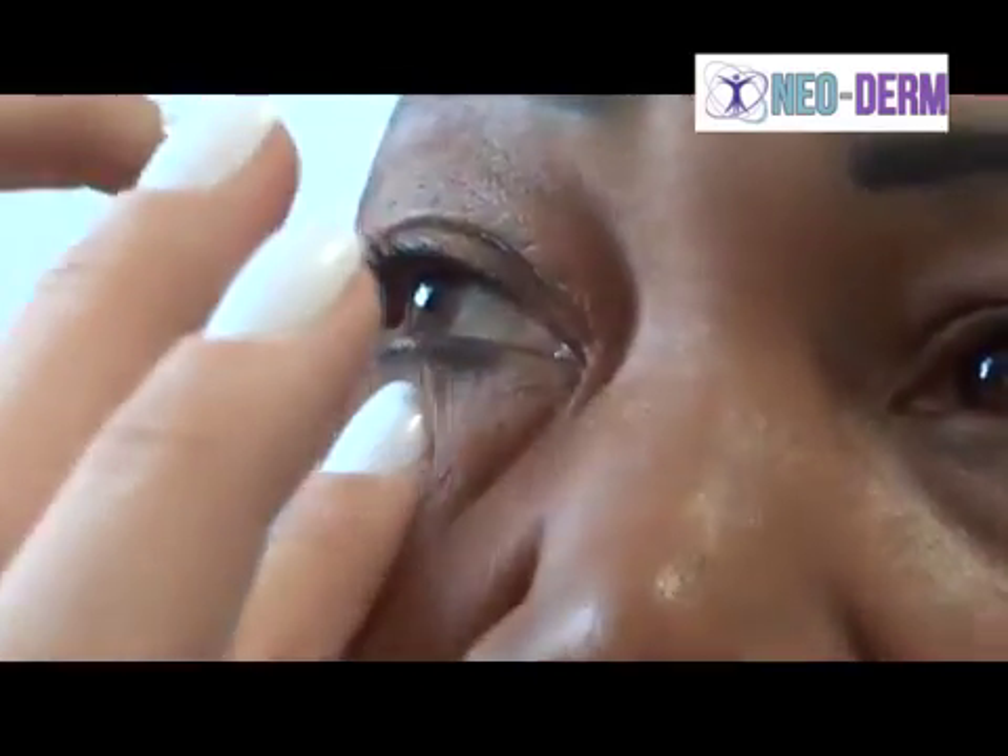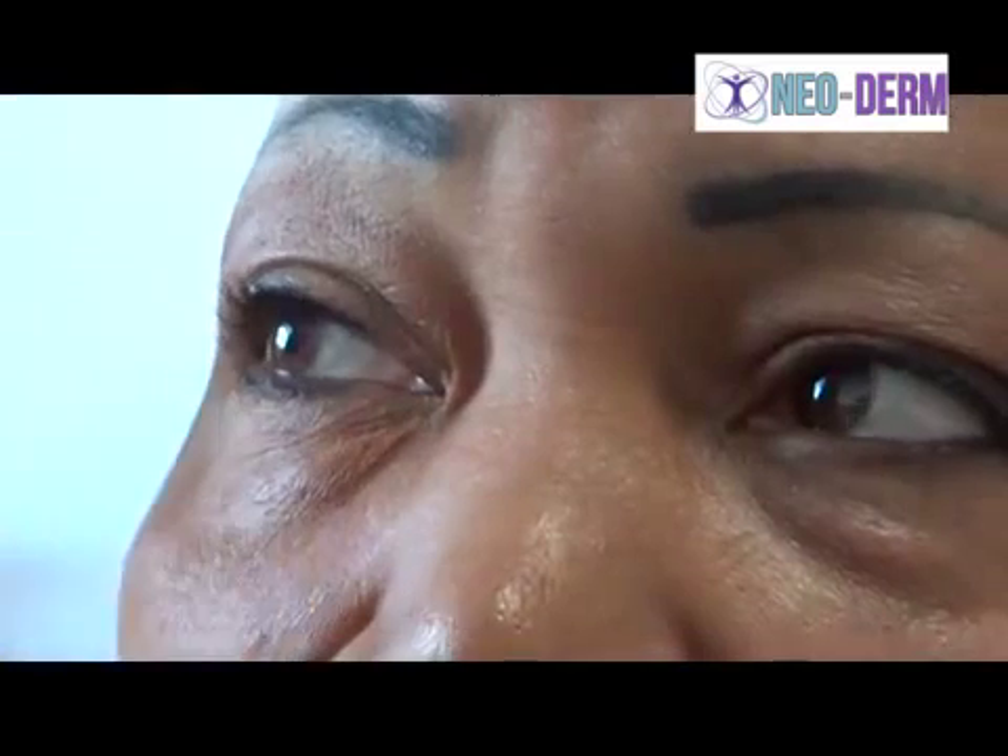What I need you to do is keep your face very, very straight for me. What you want to do is make sure that you leave it just so that it's moist and it's not dry, so that it can take effect.